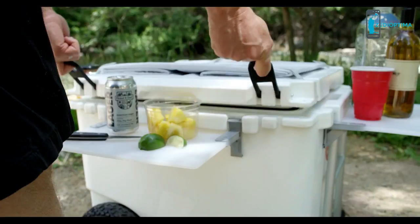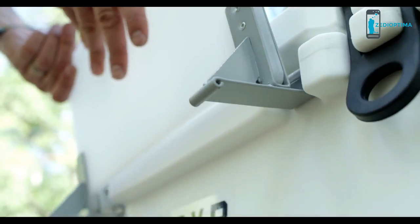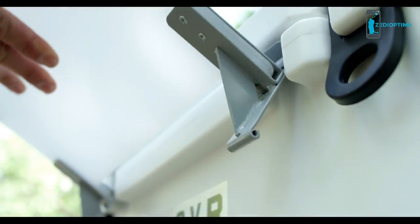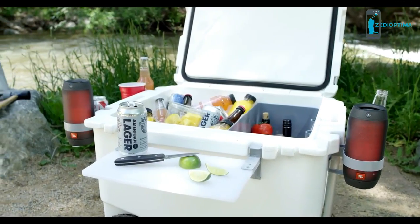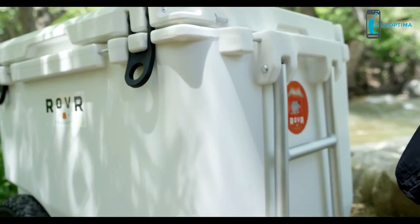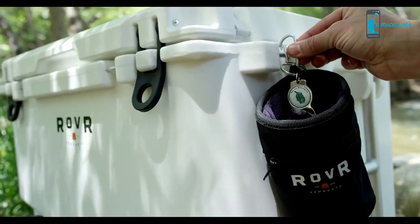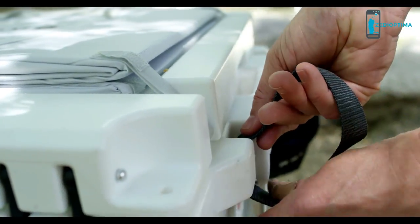The durable roto-molded body is designed for long-term ice retention and keeps its contents cold for up to 10 days. The Roller's patented anchor point system gives you a prep station that is fixed to the cooler's body, allowing access to the contents of the cooler. The included prepping board and dual cup holder anchor to the front or sides of the Roller, allowing you to customize your workstation. You can also use the anchor points to fix camping and tailgating accessories in place and to secure your Roller during transport.